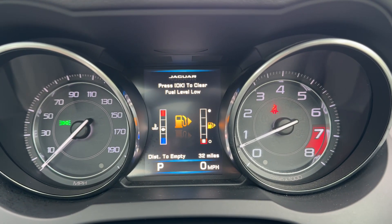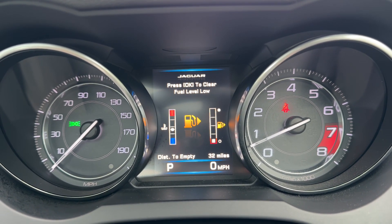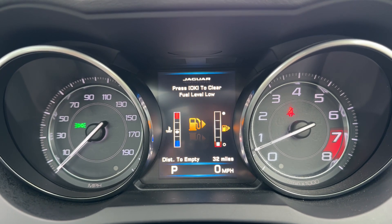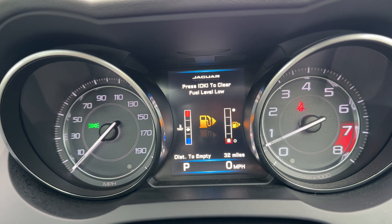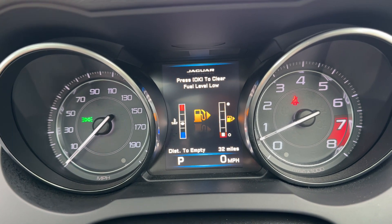Now that we're inside the car, we're going to start with the dials. Over on the right hand side we have the rev counter, and the speedometer on the left hand side. In the centre you can see the digital readout for the speedometer, next to which it will show you what gear the car is in. It's an automatic, so we are of course in park. We have the fuel gauge and temperature gauges there as well.